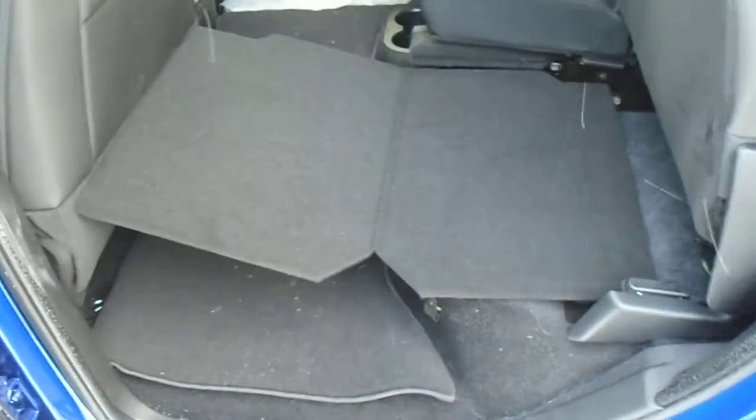Inside in the back, you've got leather seats, a 12-volt DC plug-in, and storage in the floors. The seats fold up and you've got a floor that comes out so you can put stuff in the back — it won't damage your leather.